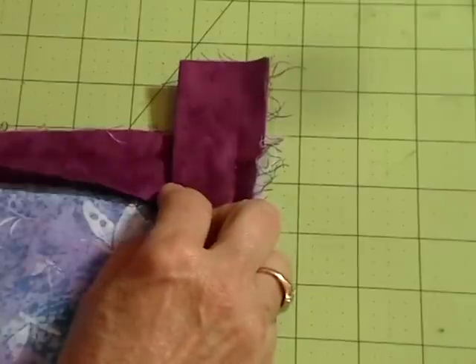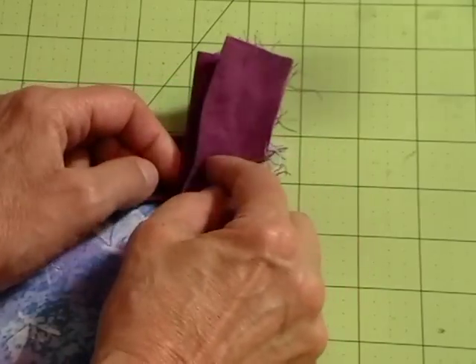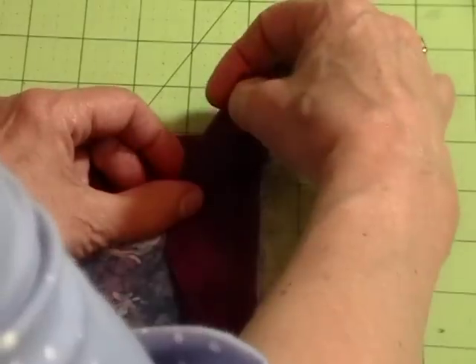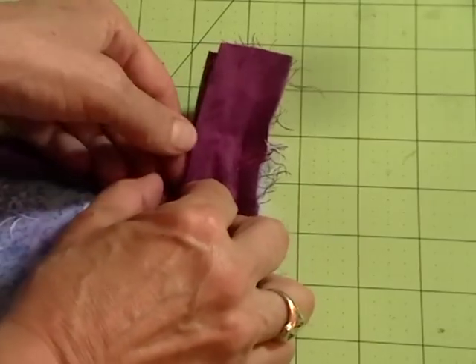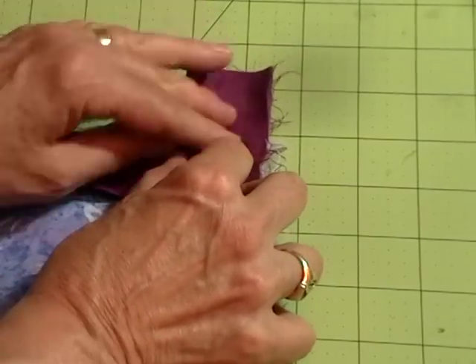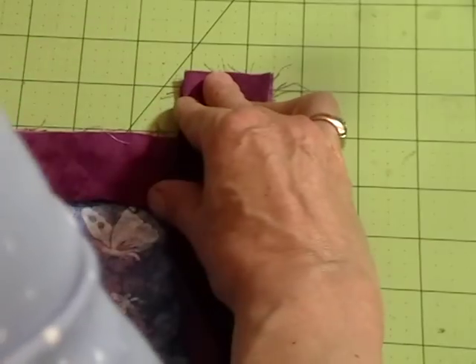You're going to take the two strips from side to side, bring them together at the corners, and bring your two edges together all the way up so they lie together. You can press that so you have them right together and it's flat, which helps.